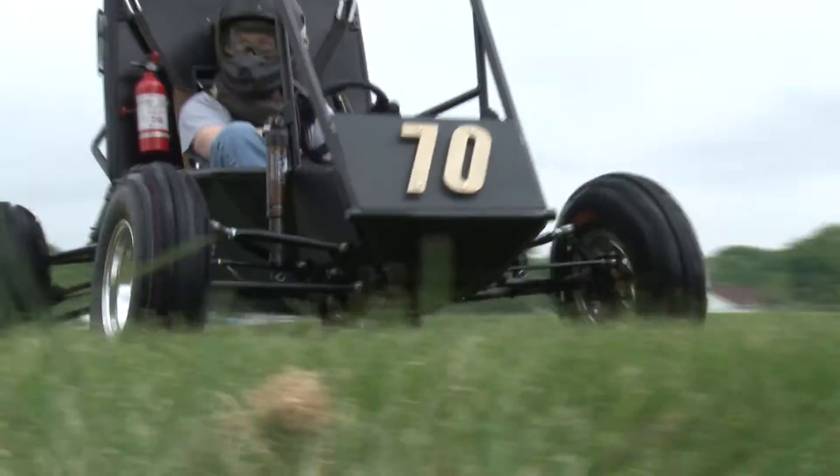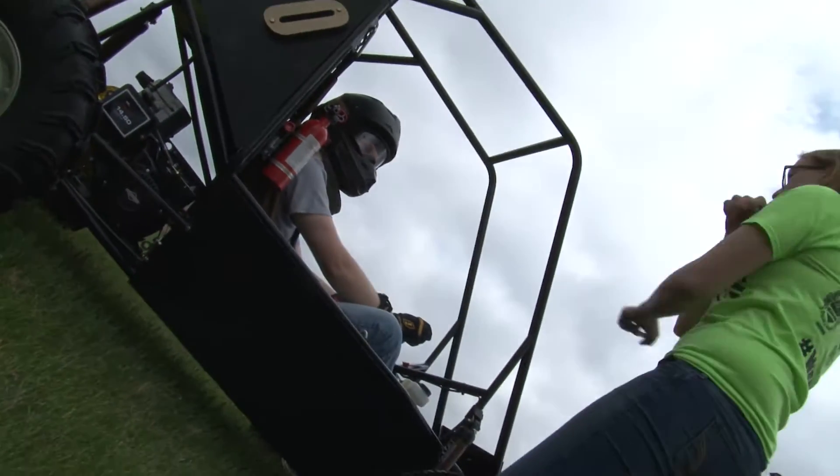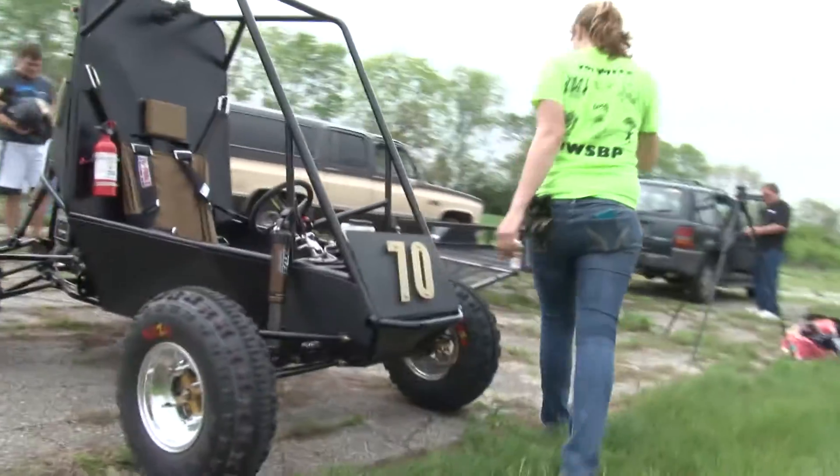Outside of that, we have a lot of freedom to do whatever we want and build our cars the way we want. You'll see cars out there that literally weigh 1,000 pounds and go maybe 10 miles an hour, and you'll see cars that weigh like 300 pounds and go a lot faster.